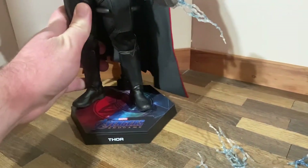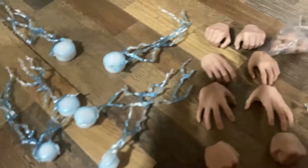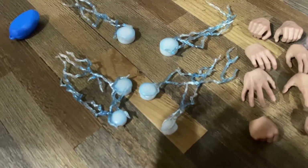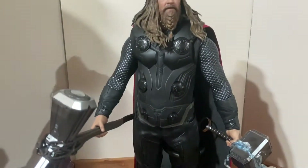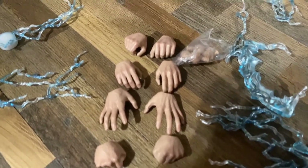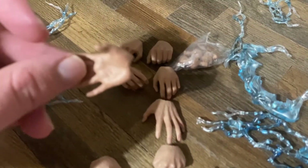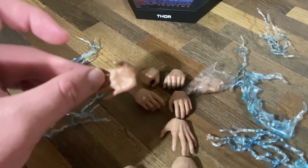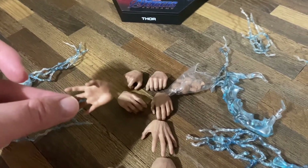He comes with about six chest pieces total, all with different patterns — they're not all the same and they are different sizes. When putting them in, be careful to choose the correct size because they go from biggest to smallest across his chest. Moving on, he comes with a great assortment of hands for holding stuff — fists, relaxed, and specific hands for his hammer (Mjolnir). He has a different hand for calling his hammer, which is really cool.